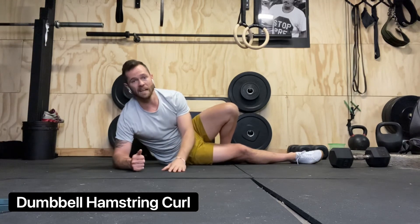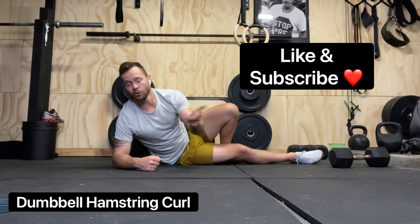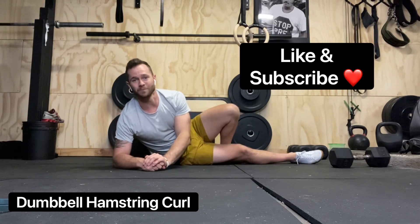Try three to four sets, 12 to 20 reps. If you found this video useful or want more tips, tricks, or workout demos, make sure to like and subscribe!